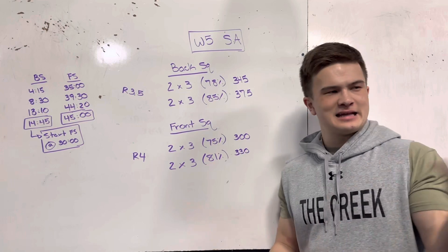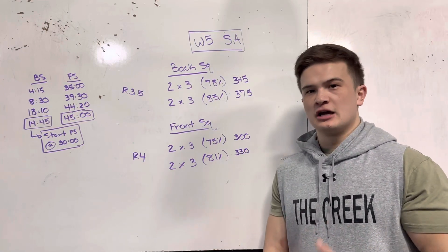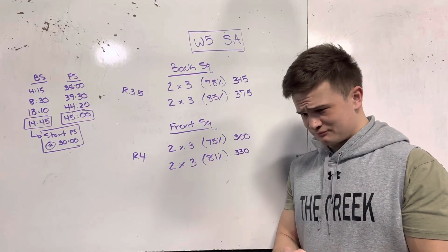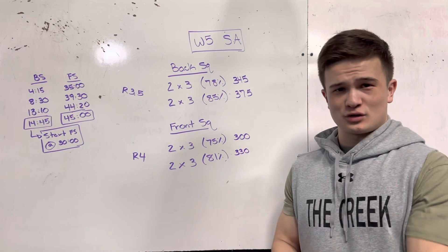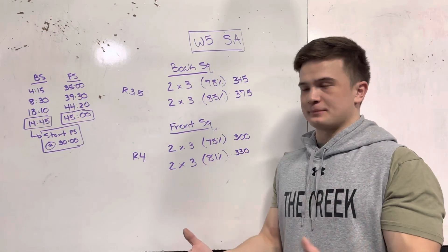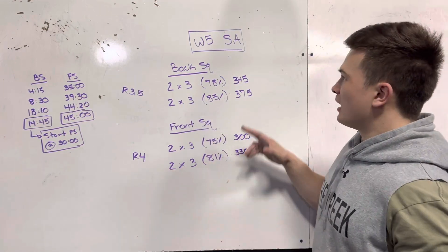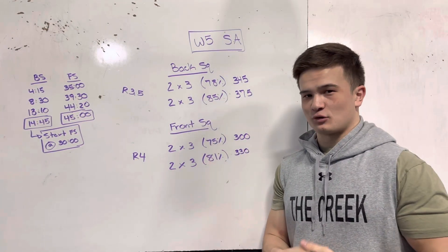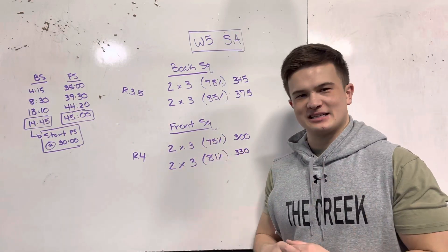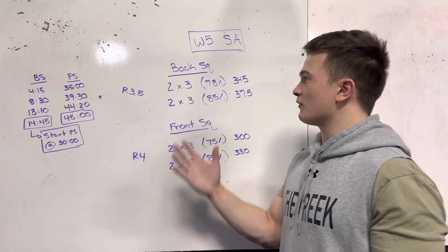I walked into the gym, had an extra scoop of carbs and an extra tab of electrolytes, and really let the body come to even before I started squatting. It took even more time to get warmed up — I spent a good half hour getting prepped and primed, and I still felt horrible on this first set of 3 at 78%. The three-and-a-half-minute rest felt fantastic — it felt appropriate, didn't feel too long, and the body was recovered.